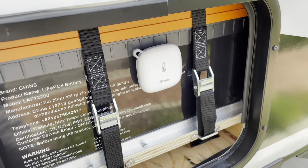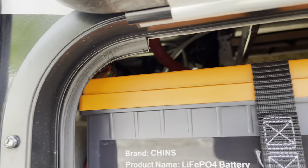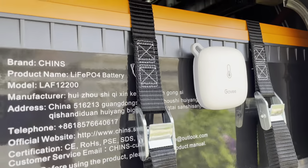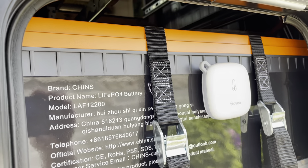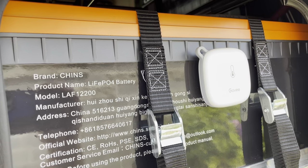Here is the stock battery box. I've actually removed the plastic box to make room for the two 200 amp-hour SHINS batteries, for a total of 400 amp-hours of lithium iron phosphate battery capacity.